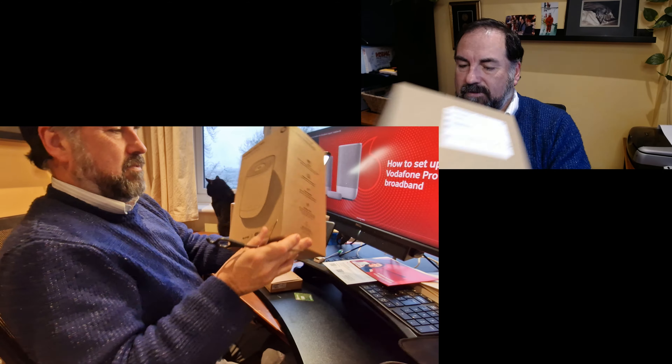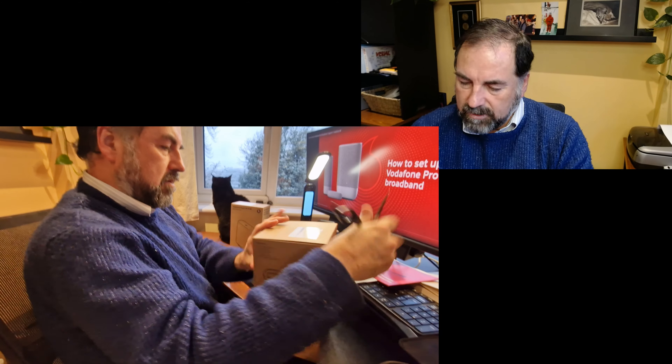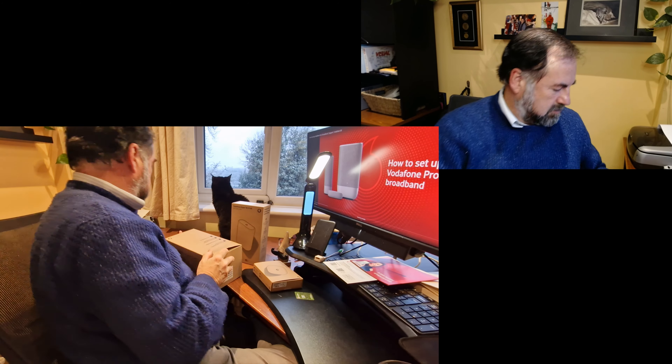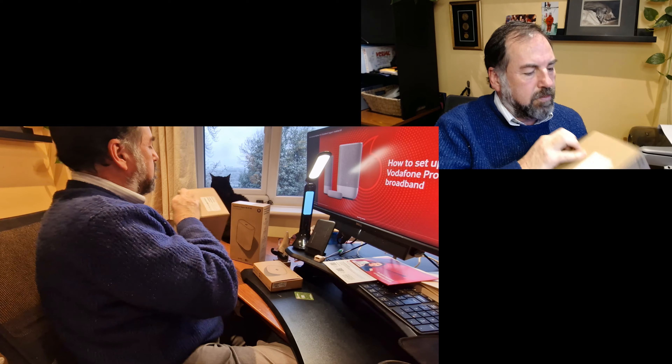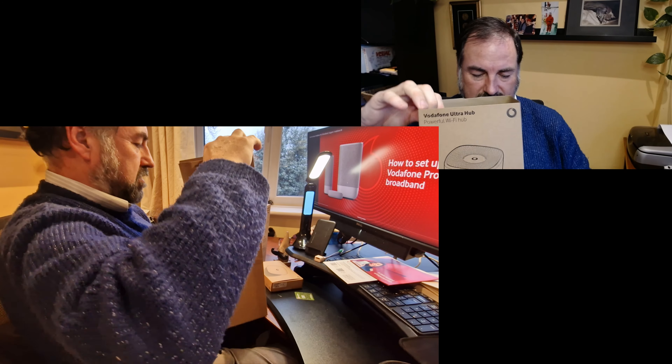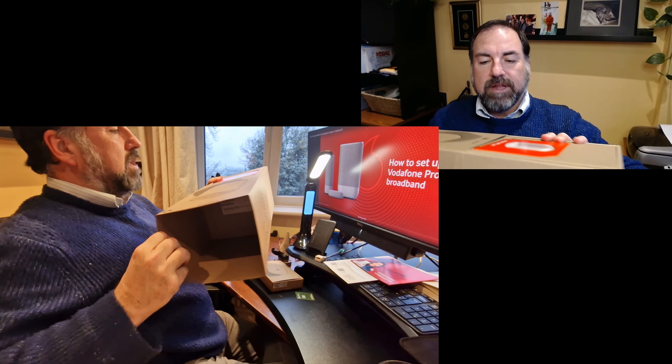Now we go to part two, which is the unboxing of the boxes. Alright, here we go. So how about we open up the box that was in the box. First up, the Vodafone Ultra Hub, Powerful Wi-Fi Hub. Now let's see. So let's open that. It's not so much of an unboxing — it was a puzzle. It's actually not the box itself, it's a slip cover. Let's pull that slip cover off.